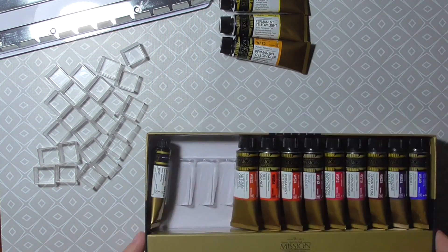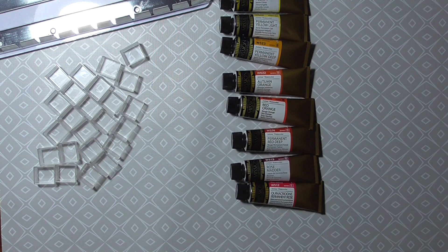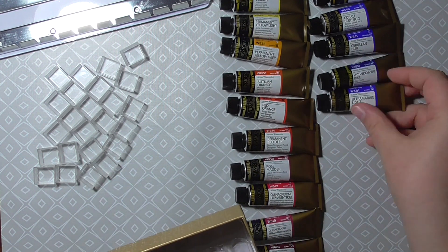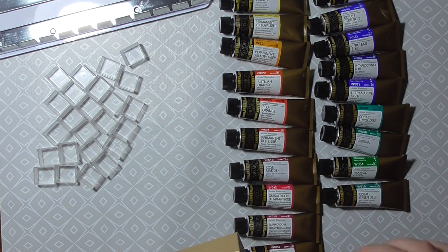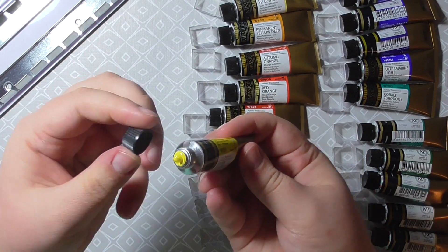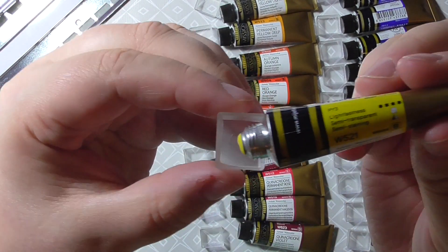I swatched the black and white too, but for me those aren't the most important colors in my palette. I usually prefer not to have a white in my palette, and I prefer a neutral tint or paint gray over black. So I'm okay with the smaller tubes.